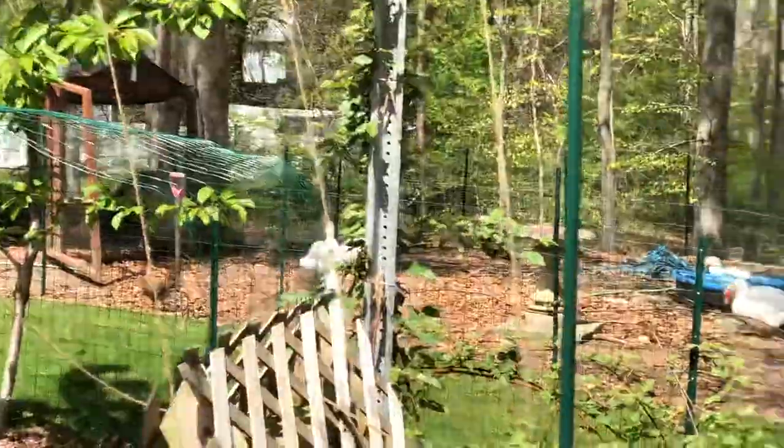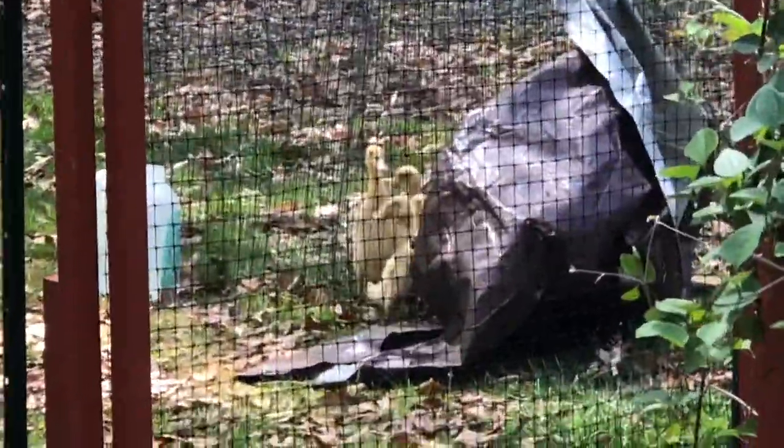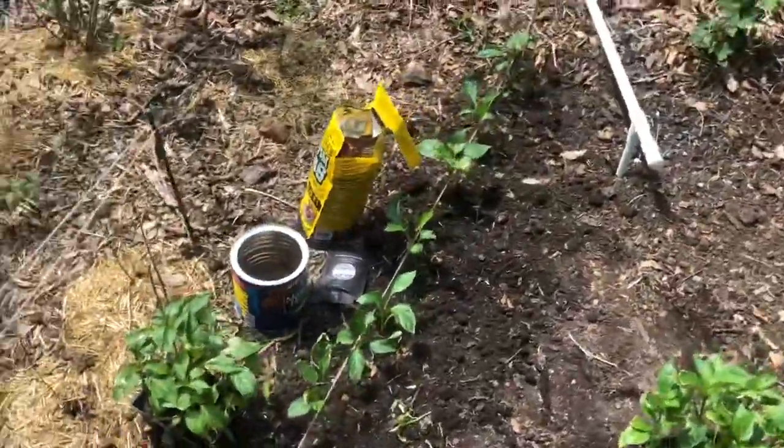Quick check on the ducks — they're doing good. I got more little babies over here actually. Indian runner ducks are the best duck ever.